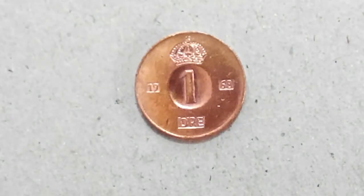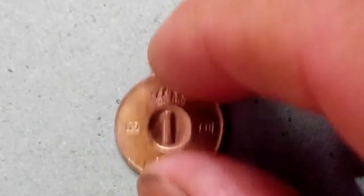Hey everybody, if you're here for the first time or the second time and you still haven't subscribed to this channel, please go ahead and subscribe. As you watch along, if you like the video, please give me a thumbs up. Today I'm going to talk about these coins.